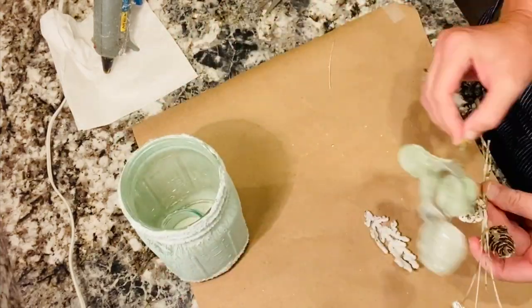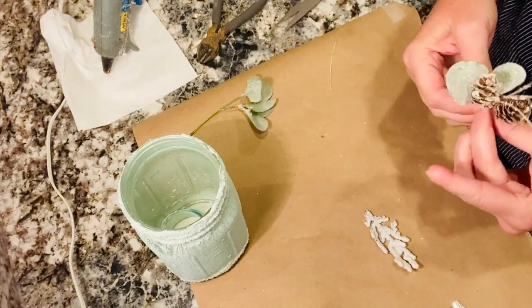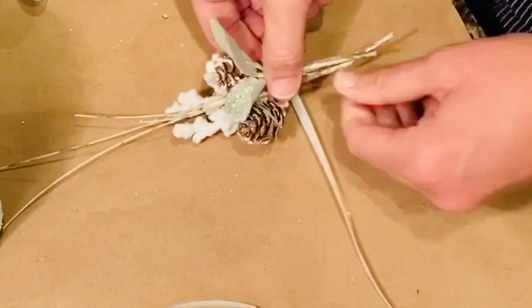I just layered them all up and then using plenty of hot glue and some sparkly ribbon, I tied them all together and made sure they were secure.